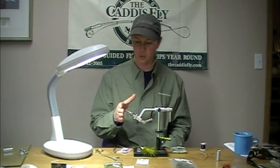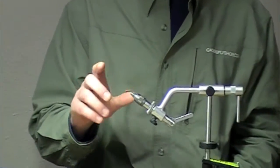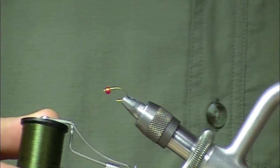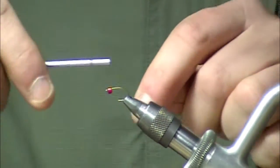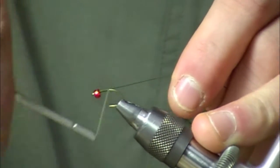Starting with a 2488 hook and a medium tires bead in silver lined red. My thread today is 150 denier Lagartun Extra Strong — really good thread. If you haven't had the pleasure of working with it, by all means check it out.